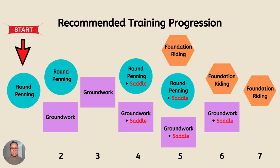Then I progress — I leave the round pen and go out into the arena where I'll still start off with some groundwork and then do some foundation riding. After a number of weeks — it takes about four to seven weeks depending on the horse — I'll be back to just riding them. I won't have to do any kind of round penning or groundwork because that phase is really consolidated.